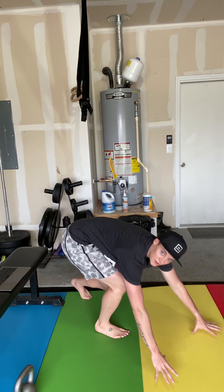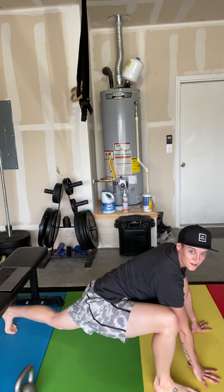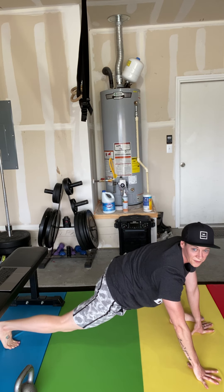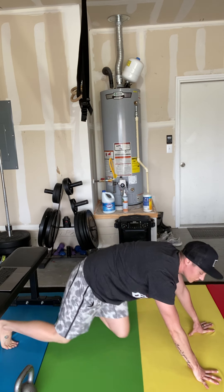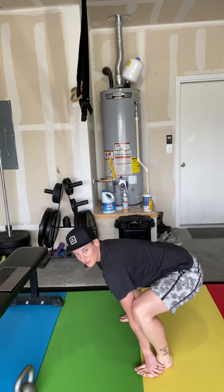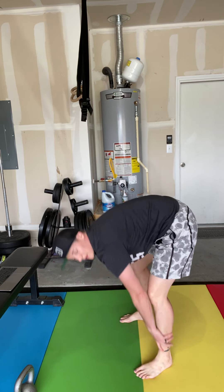After that, you're going to go into two rounds of ten mountain climbers. Bring this foot right here into a lunge position, hold that for a couple seconds, switch, hold that. You're going to do ten total — five on each side. Then you're going to go into what I call bootstrappers: grab your feet, drop your butt, come back up. Drop your butt, come back up. Do ten of those. Two rounds: ten mountain climbers, ten bootstrappers. Then you should be good to go.